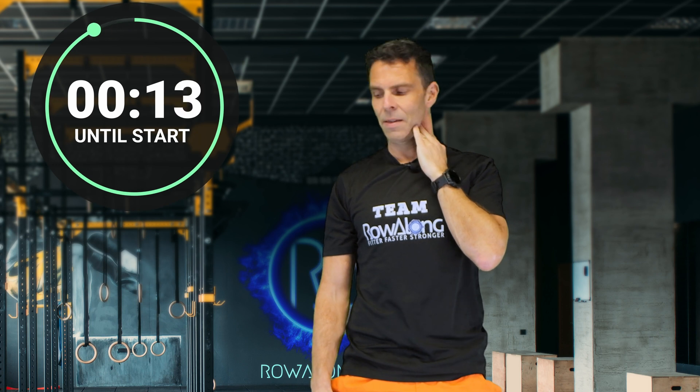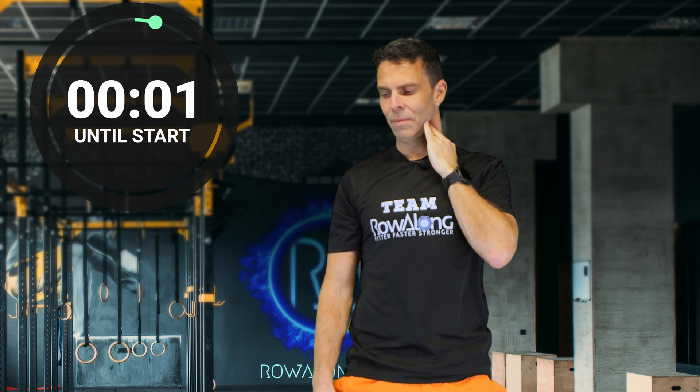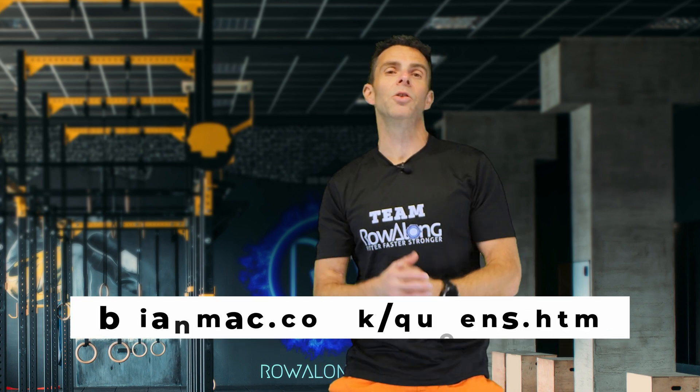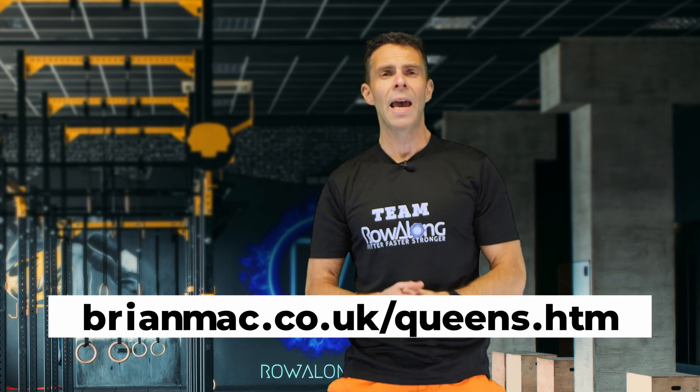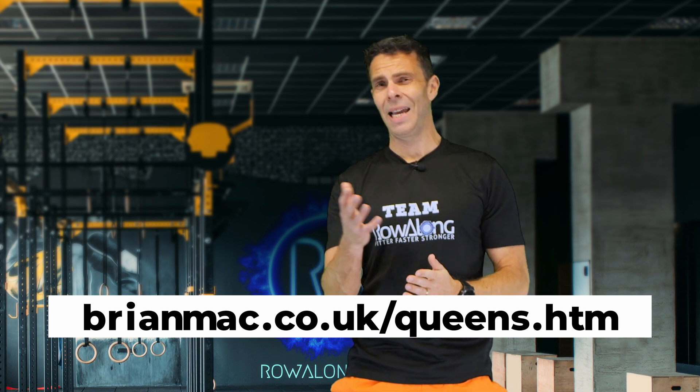Let's check our pulse for 15 seconds — don't count the first beat. Okay, so now take the amount of beats that you just counted in those 15 seconds and enter it into the website to calculate your VO2 max estimate.